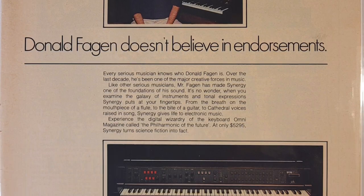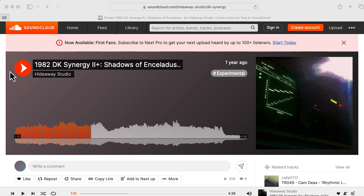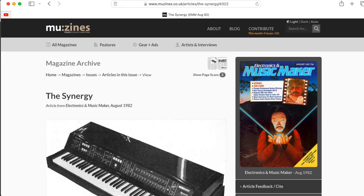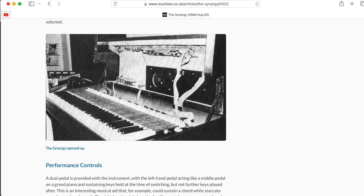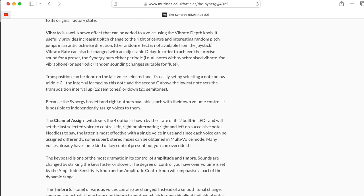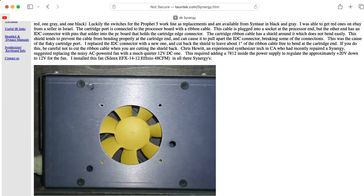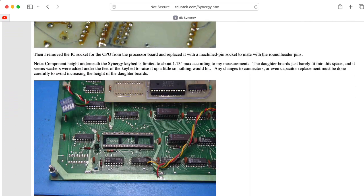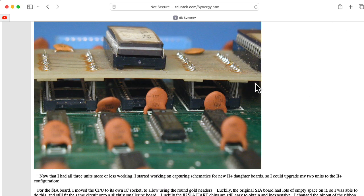The Synergy was more or less Digital Keyboard's only product. They released a 2 Plus version of the Synergy that looks identical from the front. The original Synergy was basically a preset machine — there were 24 buttons on the front to quickly recall one of the 24 presets in ROM, and you could also plug in cartridges that had more presets. The 2 Plus replaced a couple of chips on the motherboard with daughterboards that added MIDI capability and the ability to program the unit over RS-232.